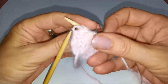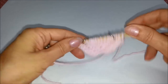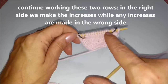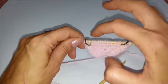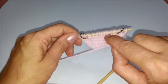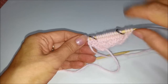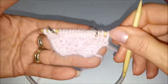E questa è la lavorazione dello scialle: ripetere sempre gli stessi due ferri. Il ferro dispari sul davanti del lavoro con gli aumenti sulle prime due maglie e le ultime due maglie all'interno dei marca punti. Lavorazione a dritto nella parte centrale delle maglie, all'esterno 3 dritti e 3 dritti. Sul rovescio: 3 rovesci, all'interno dei marca punti tutto a dritto, terminare con 3 rovesci. Continuate fino ad avere la misura che desiderate.